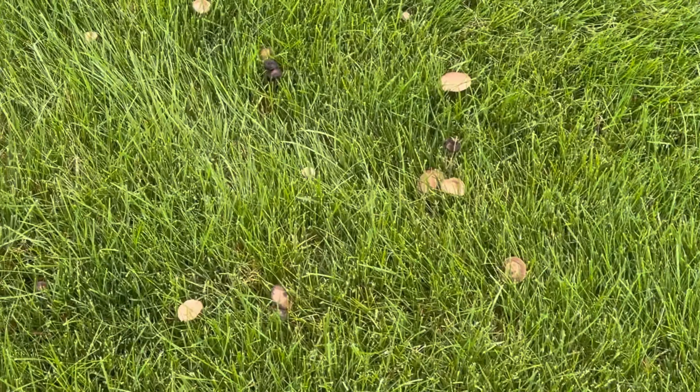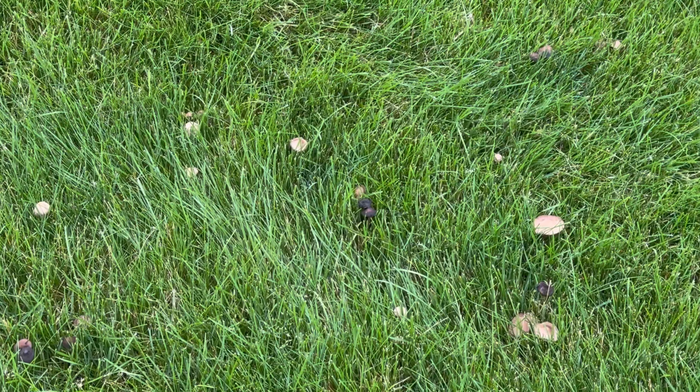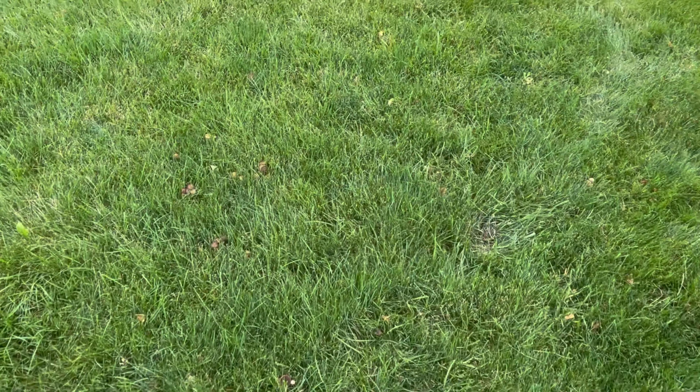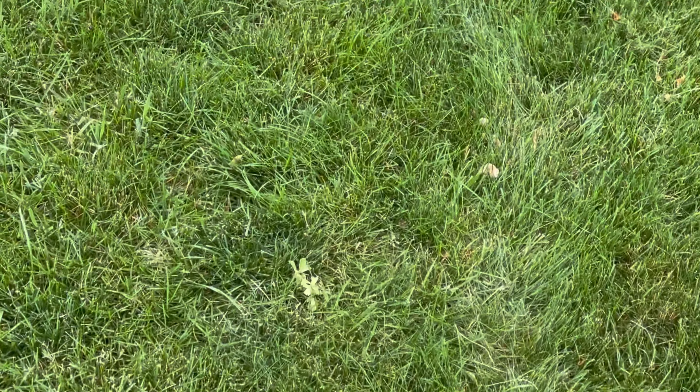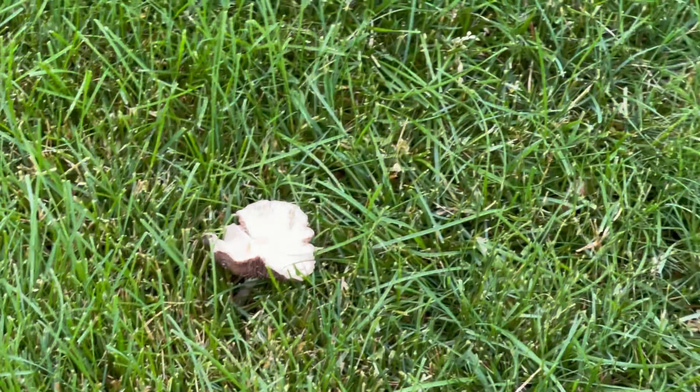I'm also noticing I'm becoming a grower of mushrooms — the lawn's full of them. This is actually a good sign. Mushrooms grow on organic matter as it decomposes, so if you have a lot of mushrooms in your yard that means you have a lot of organic matter decomposing, which should be healthy for your grass. It's quite an assortment to choose from as I walk through here.